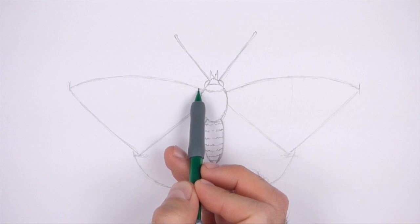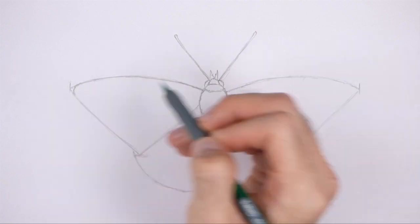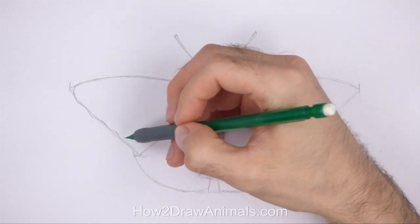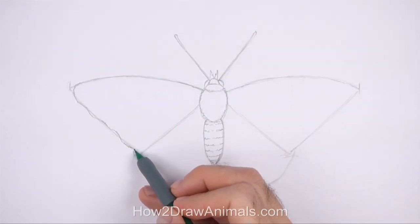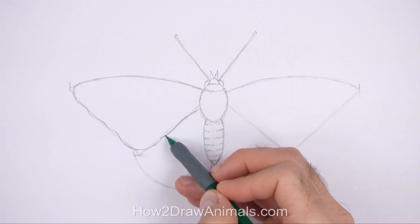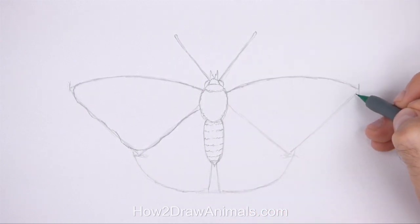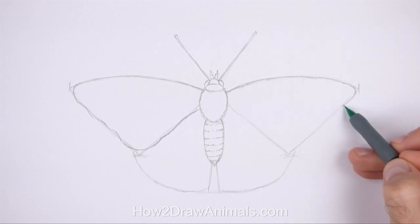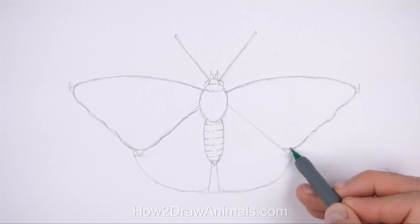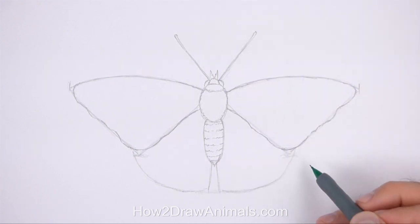Use the triangular shape on the top left side as a guide to draw the first forewing. Darken the shape of the guide but make the corners rounder. Use a wavy line as you darken the left edge of the forewing. The bottom of the forewing should be wider and rounder than the initial guide. Now draw the forewing on the right side the same way. Darken the initial guide but make the shape rounder. Make the two sides look similar to each other. Use a wavy line as you darken the right edge. Make sure that the two forewings are similar to each other.